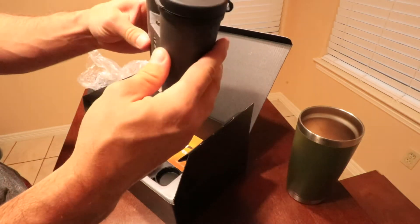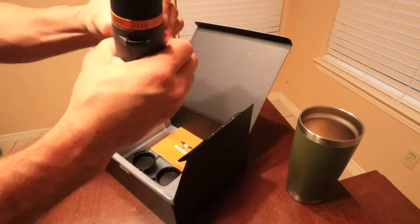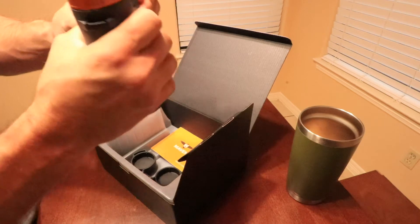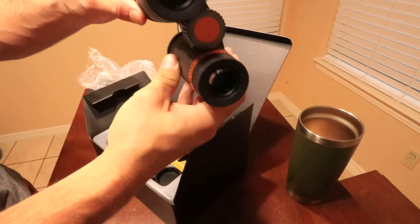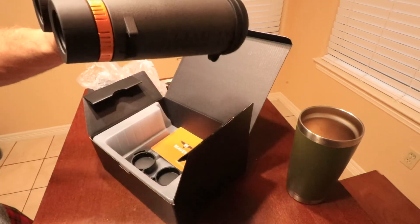Now let's get out and test them out and see how they do. Man, these things are nice and solid. Nice piece of weight in them. Feels pretty good in the hand. I'll do another review after I try them out — see what they're like. Thanks for watching.